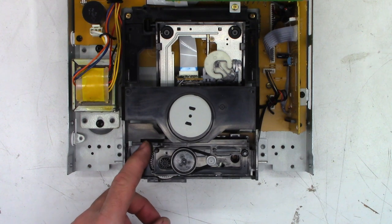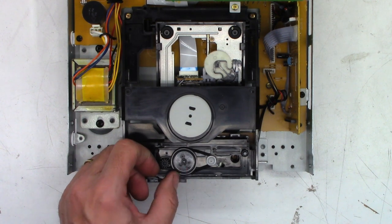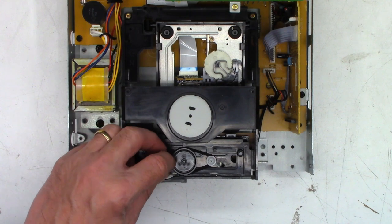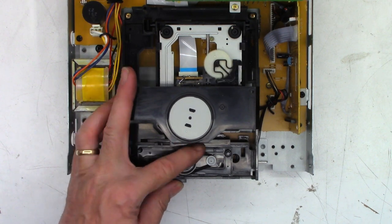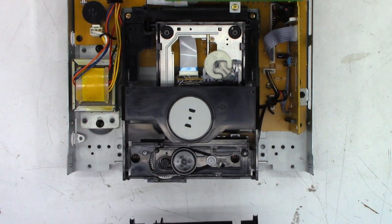The turntable bushing is lubed - now we can go ahead and put this thing back together. On reassembly, make sure that this slider is all the way over to the right. That allows the motor to run freely to move the tray in and out. If you were to move this over to the left, it will actually begin to lift up the loading mechanism. So on reassembly you want this slid over to the right.